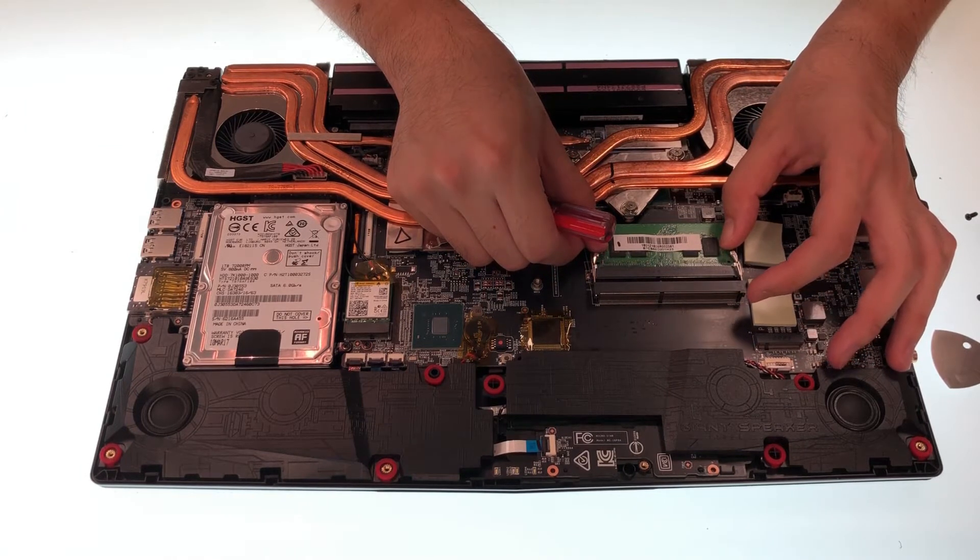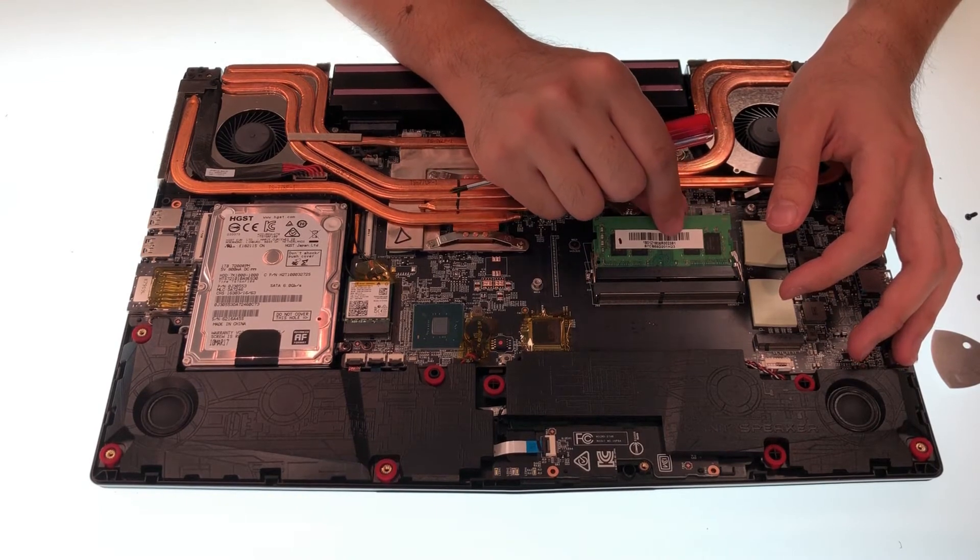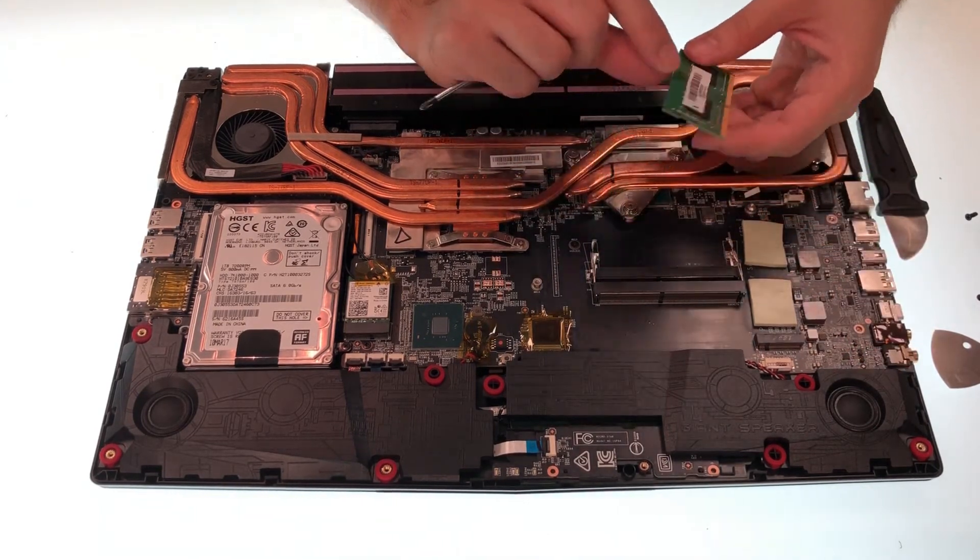To remove the memory module, first pull the clips next to the SSD and allow the memory module to pop up. After that, unplug it at an angle of about 45 degrees.